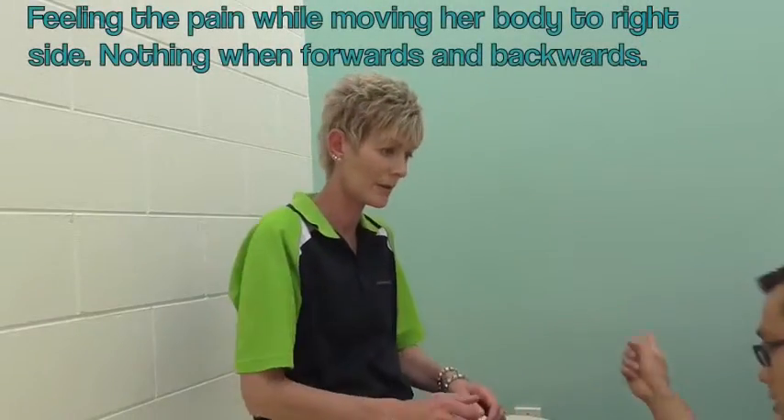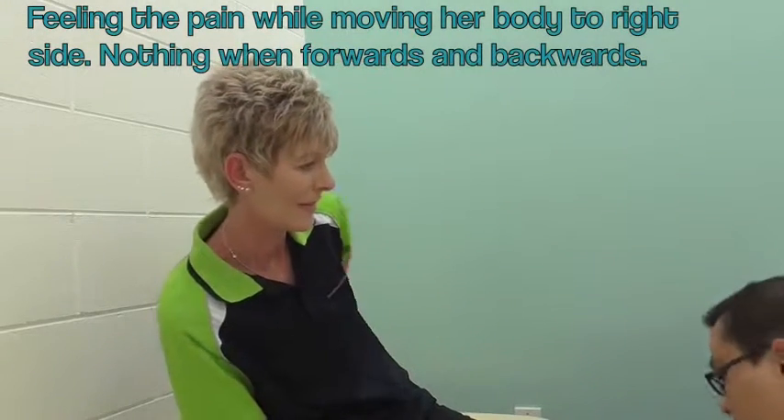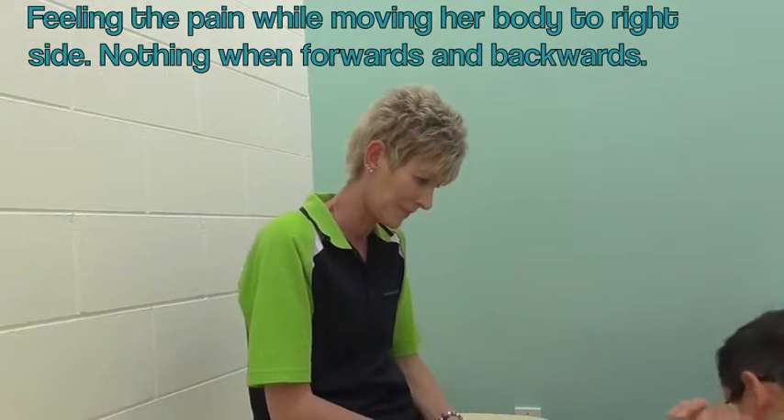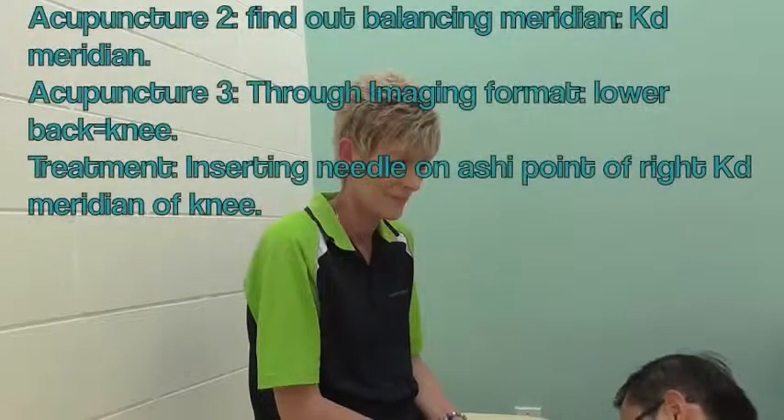Yeah, try again. That side — move that side. You don't feel it. That side? Yeah, you don't feel it. Yeah. Forward and backward, do you feel it again? No. No. That's fine.